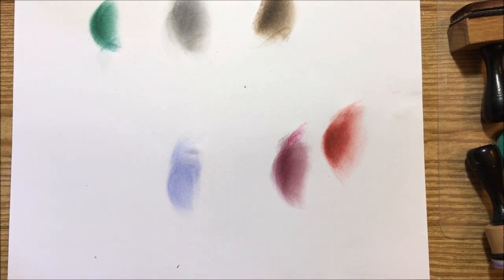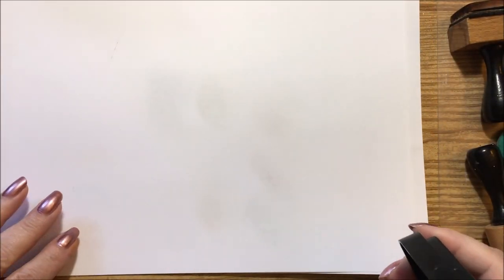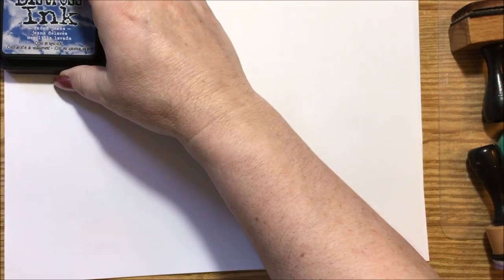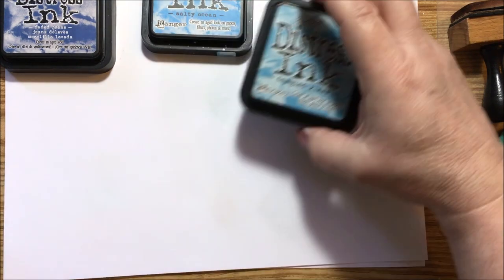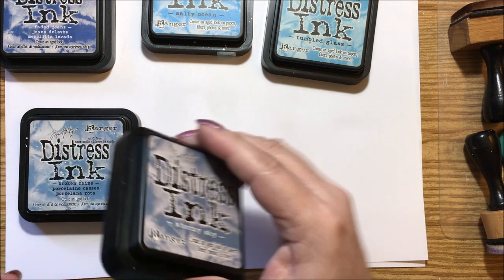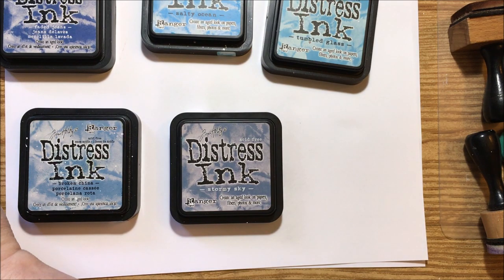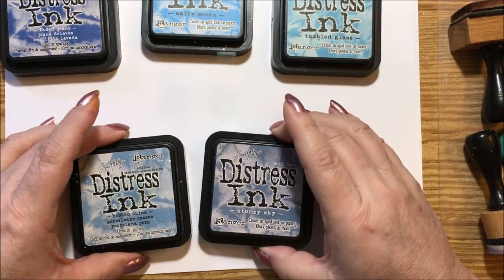Now we'll go in with the blues that I have. We have the faded jeans, the salty ocean, and the tumbled glass. Then I have the ones I use a lot — broken china and stormy skies. I'll show you the difference between these.